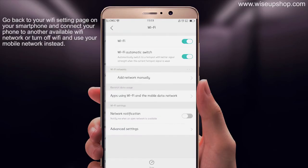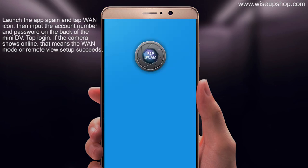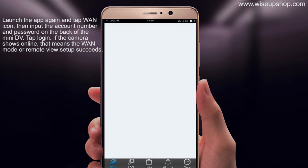Go back to your Wi-Fi settings page on your smartphone and connect your phone to another available Wi-Fi network, or turn off Wi-Fi and use your mobile network instead. Launch the app again and tap the plus icon. Then input the account number and password found on the back of the main DV, and tap Login. If the camera shows online, the remote view setup has succeeded.